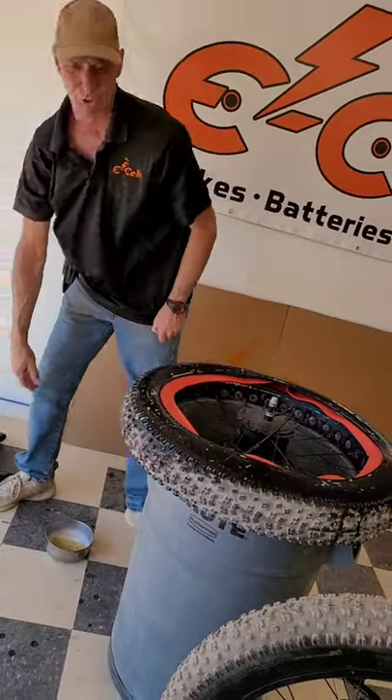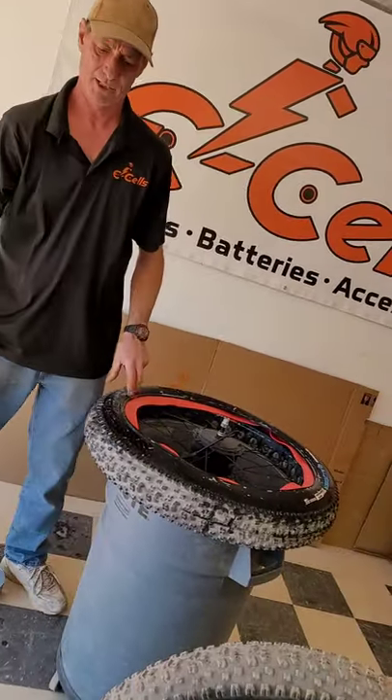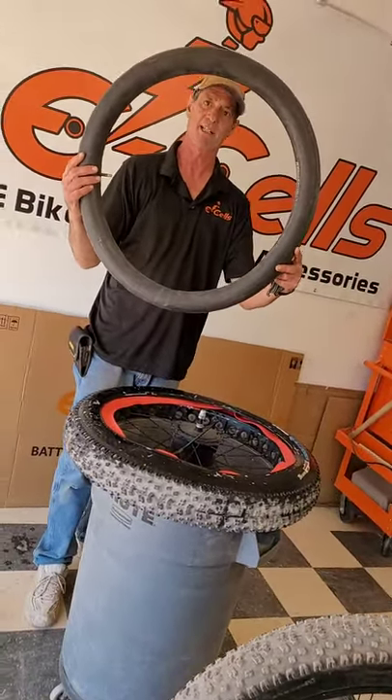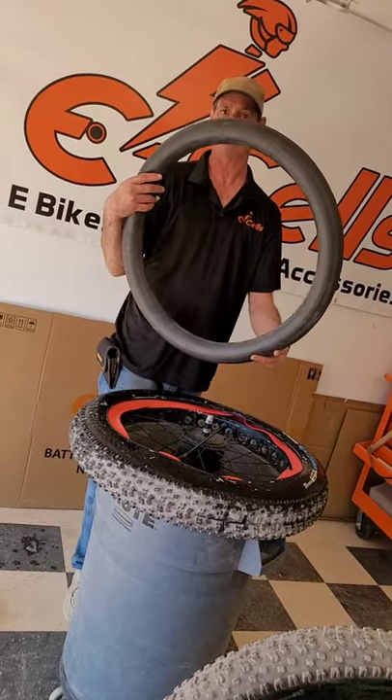We will take our new tube and slightly air it so that it has enough air to maintain the shape of the tube, so when you put it in and fully inflate your tube, it does not twist, kink, and pop.